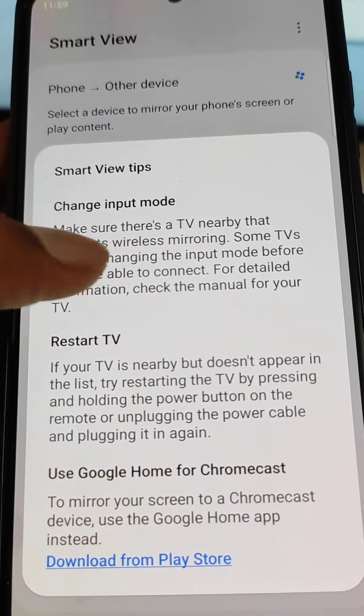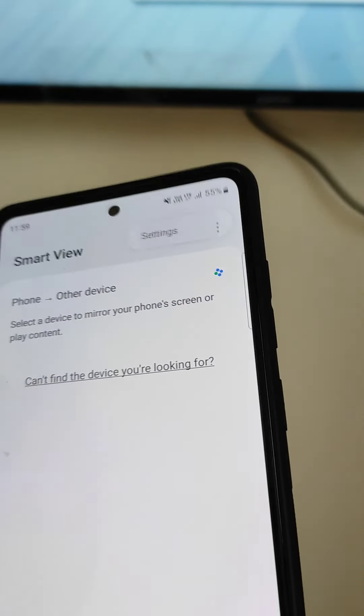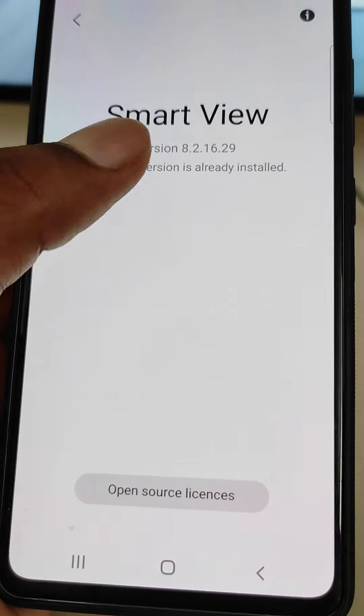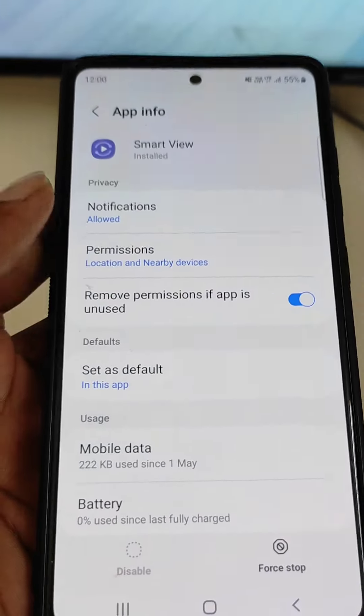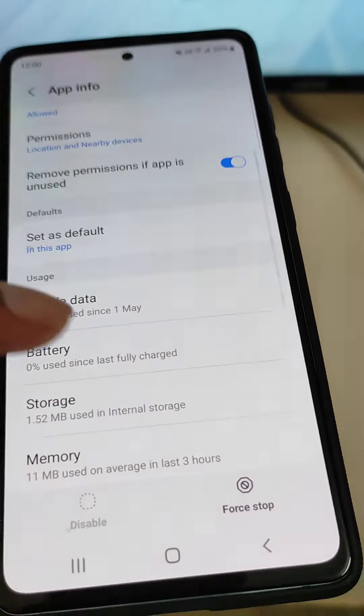If you tap the tips area, Smart View will suggest some things to try: change the input method, restart the TV, or use Google Home for Chromecast. Now let's look at how to actually make this work — open Settings and then open About Smart View.